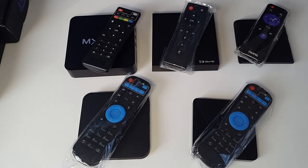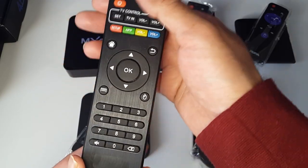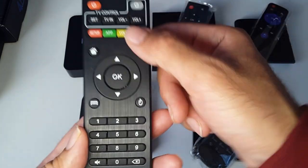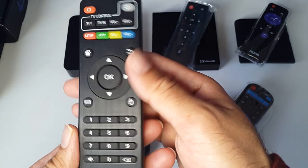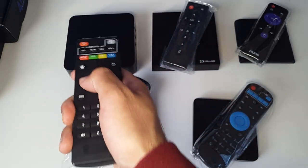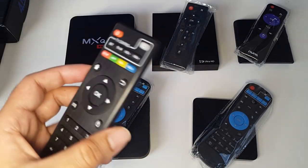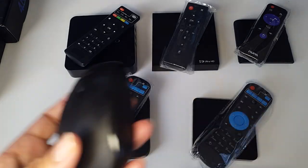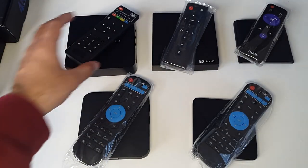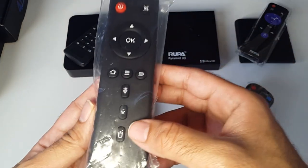Let's have a quick look at the remote controls and how responsive they were. The MXQ Pro 4K came with a full-featured remote that you can program to control your television. However, this remote was not as responsive as I'd like — every time I used it I had to make sure I was aiming directly at the TV box. Because of that, I ended up using either an external mouse or a two-in-one mouse and keyboard device instead.